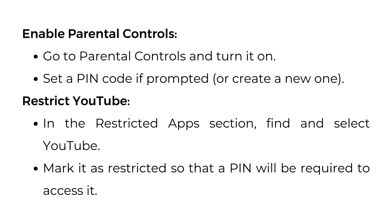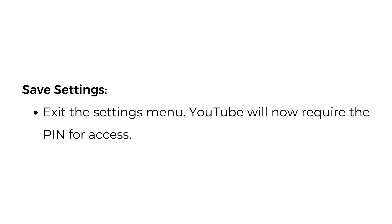Enable Parental Controls. Go to Parental Controls and turn it on. Set a PIN code if prompted or create a new one. In the Restricted Apps section, find and select YouTube. Mark it as restricted so that a PIN will be required to access it. Exit the Settings menu — YouTube will now require the PIN for access.